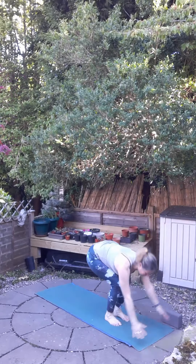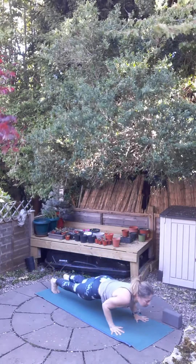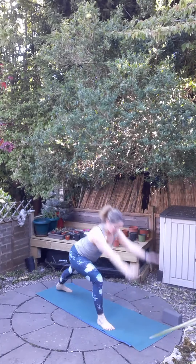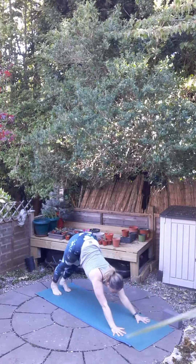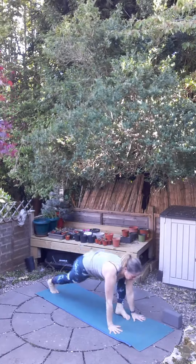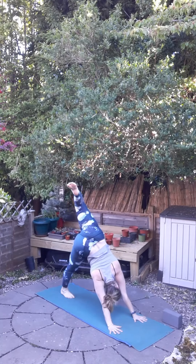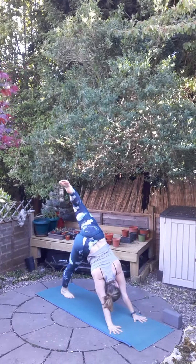Exhale, fold forward. Inhale, lift and lengthen. Exhale, Chaturanga Dandasana. Inhale, upward facing dog. Exhale, downward facing dog. Inhale, right foot forward, left foot flat, warrior. Exhale, Chaturanga Dandasana. Inhale, upward facing dog. Exhale, downward facing dog. Then the option to raise that left leg — bending the knee, drop the foot over and turning the left hip up. Tuck in the right hip under. Tummy pulls in, Uddiyana Bandha. Slow, steady breathing.